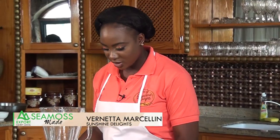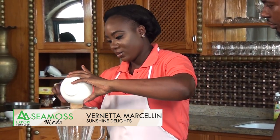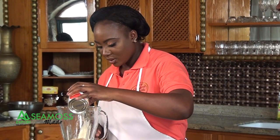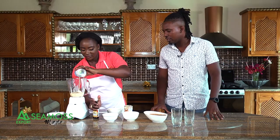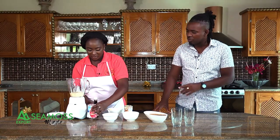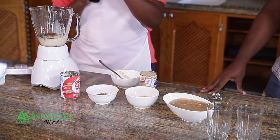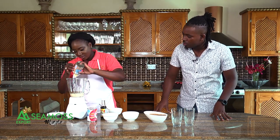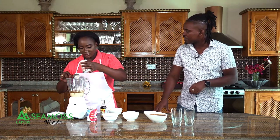Add your gel to the blender — the gel we made earlier. Then add half a can of evaporated milk. After the milk, add some vanilla essence — or you could use almond, whichever your preference. Then add condensed milk for extra flavor and thickness.